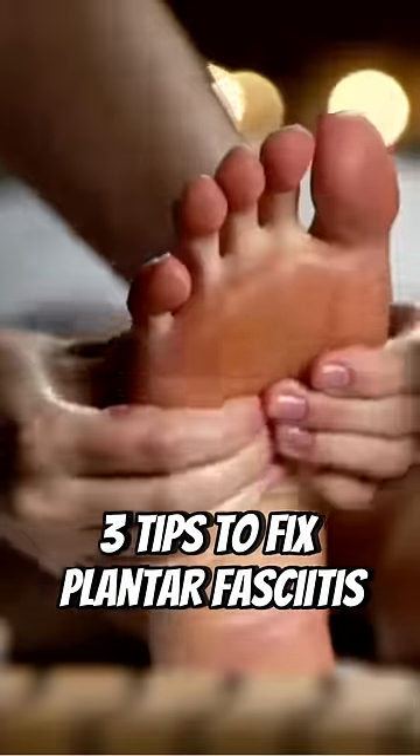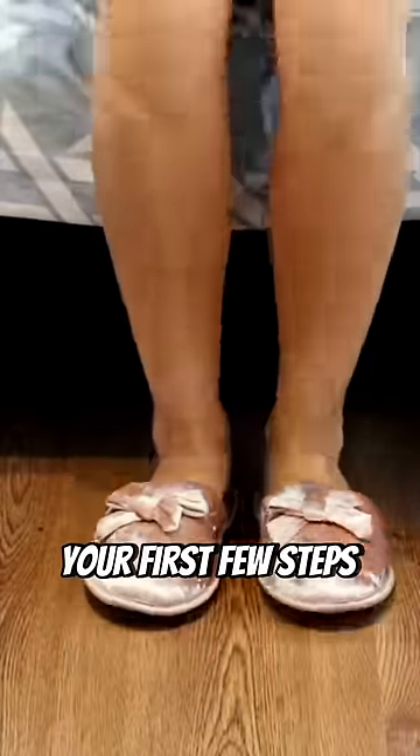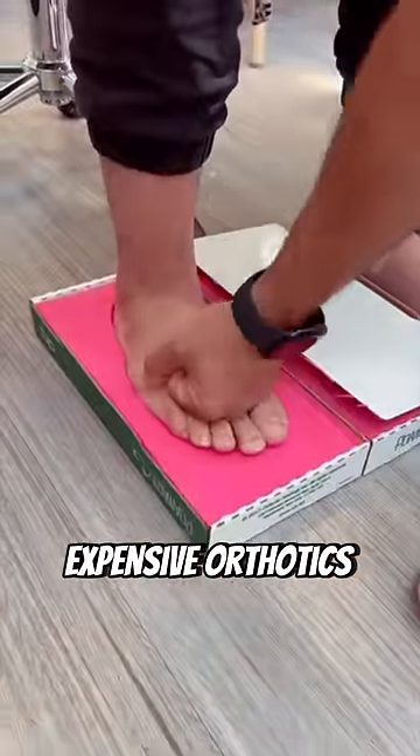Here are three tips to fix plantar fasciitis to help eliminate that sharp heel pain when running, that's worse when taking your first few steps in the morning — all without expensive orthotics or ice.